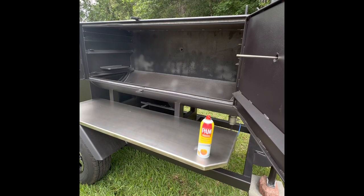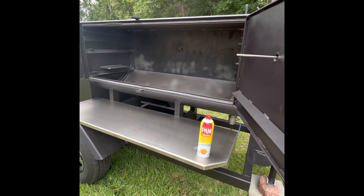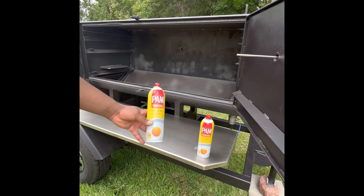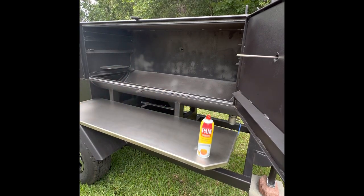Hey guys, welcome back. I've cheated a little bit — I've pulled all the grates out and sprayed down the bottom side with Pam Original Canola Oil. I've got two big cans, and if we run out, we run out. I've got some store brand stuff on the inside, but we want to use the good stuff first.